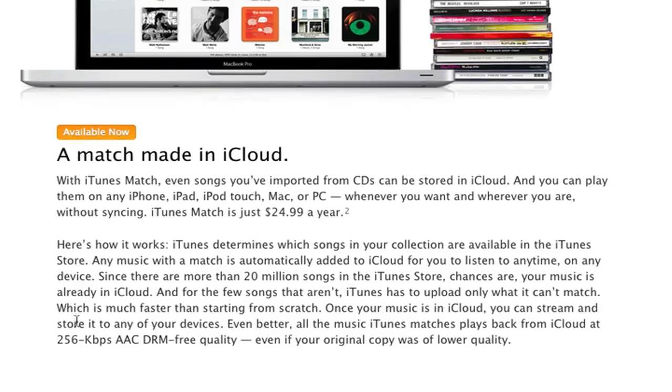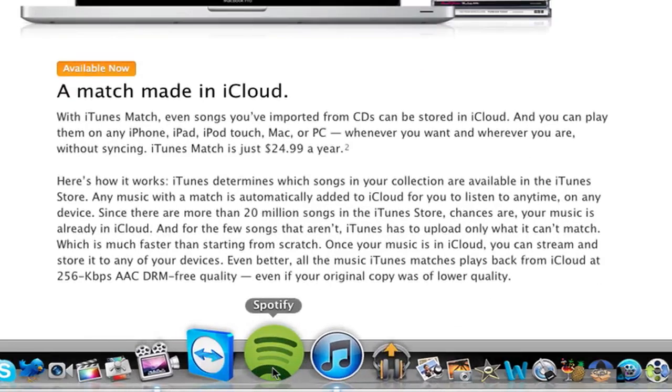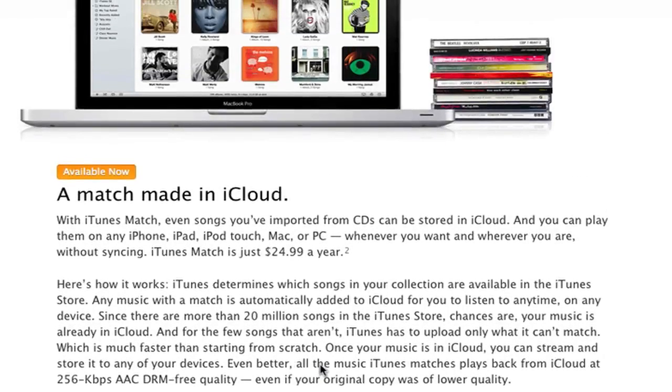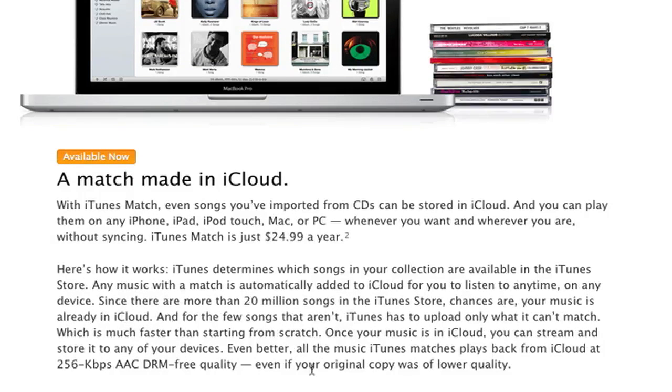So that's what iTunes Match is. I kind of gave you the main gist of it, but I'm not exactly sure how it works yet — I'm not very familiar with the service. It's only $25 a year, so it's definitely affordable. And if you're currently using Spotify, which I'm sure most of you are familiar with, Spotify lets you stream songs to your device. If you're using it only for streaming, you may want to switch to iTunes Match because it's a lot cheaper — Spotify is $10 a month for the highest plan. But Spotify does do more than just streaming, so you may want to stick with it.